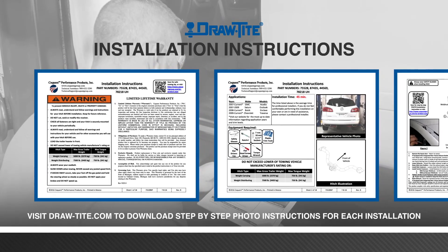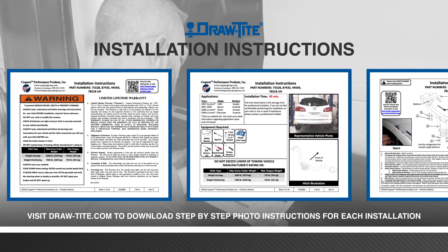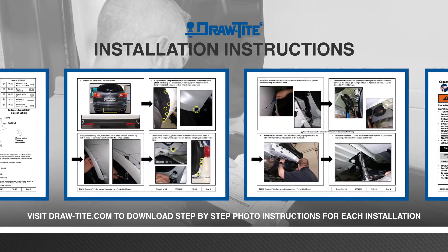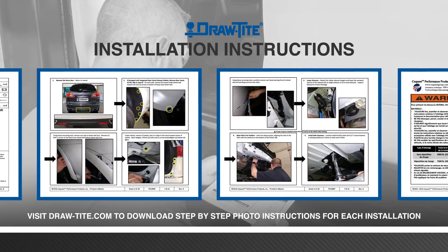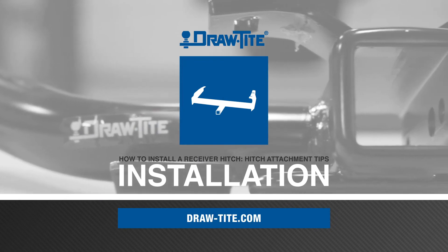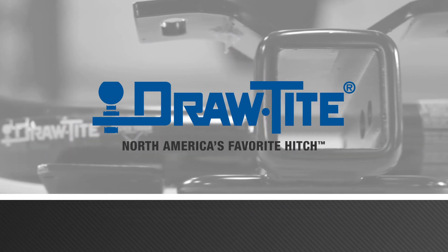When installing any DrawTite hitch, be sure to thoroughly read and follow the included installation instructions. These instructions will tie the basic steps of your hitch installation with specific attachment requirements for your vehicle. For more information on all the great products from DrawTite, visit draw-tight.com. DrawTite, North America's favorite hitch.